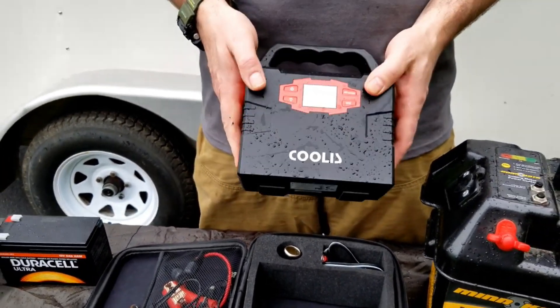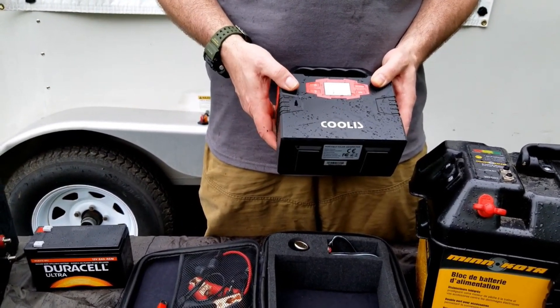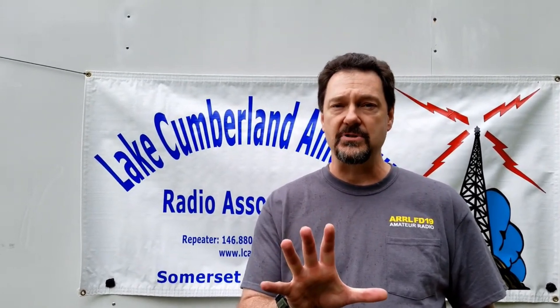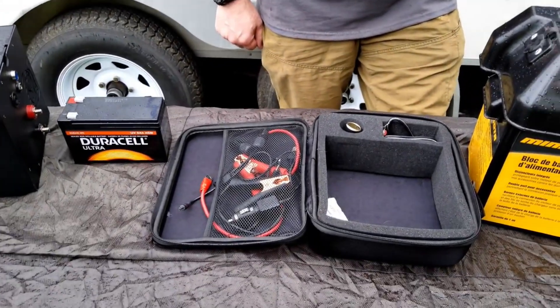As far as how long this one will last, it really depends on the draw. But in a QRP situation with the FT-818 — like I use quite a bit — this is going to last a long time. You can also hook solar to this to power it back up. So in a camping situation without access to a wall outlet, you can charge this up really easily. We've also got some cabling in the bag so we can connect this to solar quite easily.